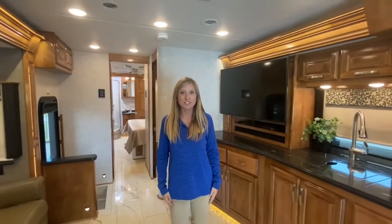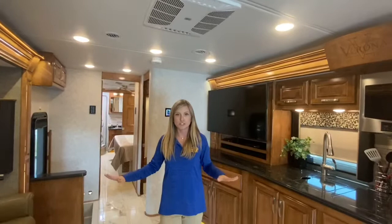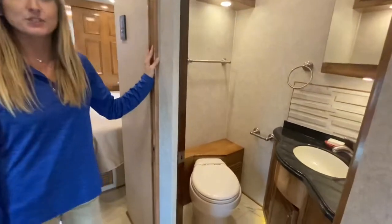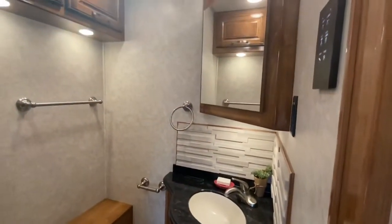In the living area we have an air conditioner that has a heat pump built right in, so you can control the temperature just for this part of the coach. Here we have our half bath — it has a porcelain toilet, a tile backsplash, a one-basin sink, lots of linen storage, and a mirrored medicine cabinet.